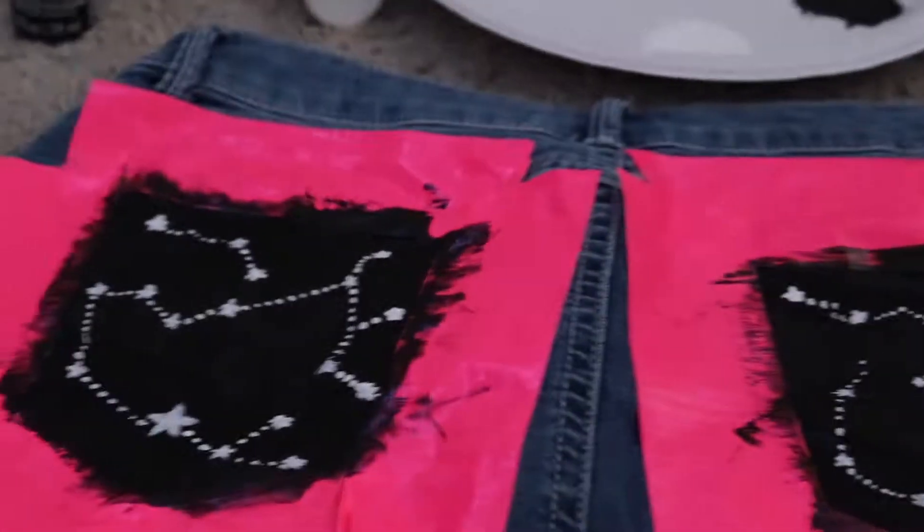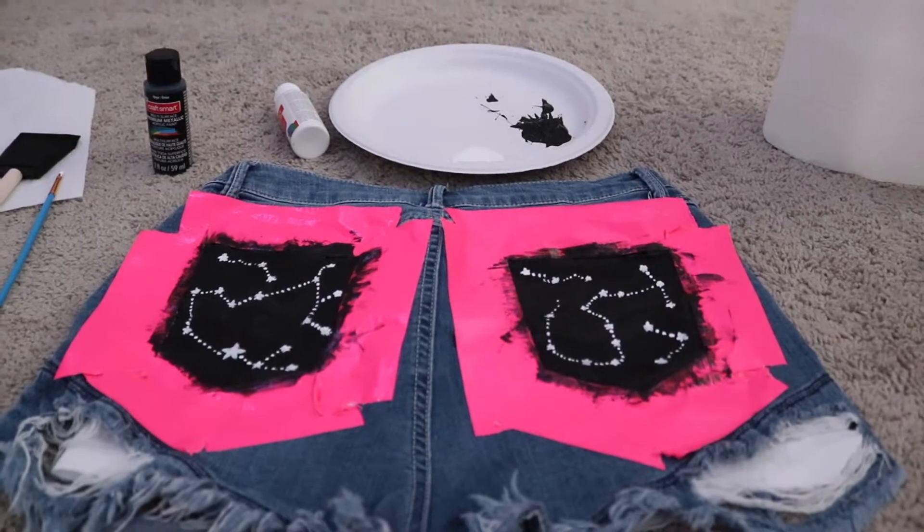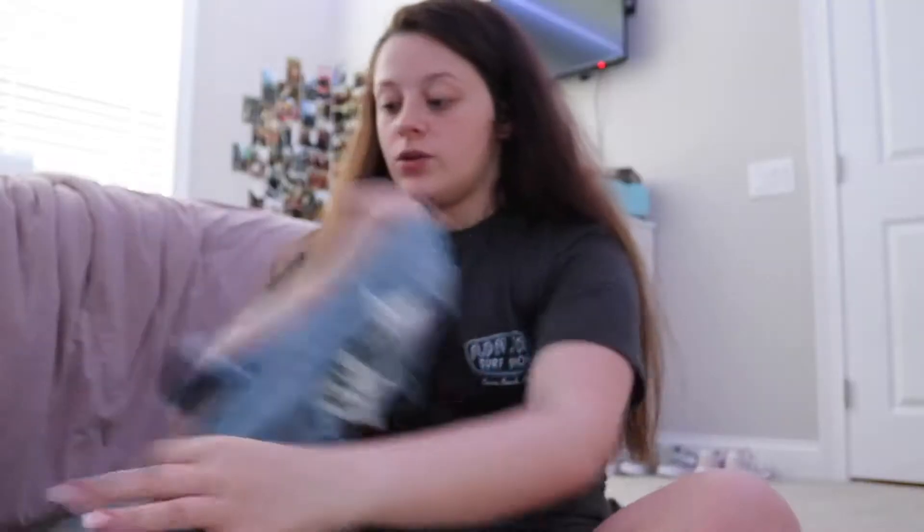These are the pockets. This one turned out slightly better than that one, but I actually feel like they don't look that bad. I'm going to let them dry and then we're going to start on the pants. And yeah, these are the jeans.